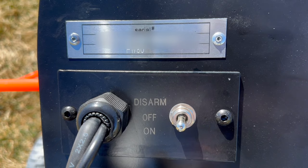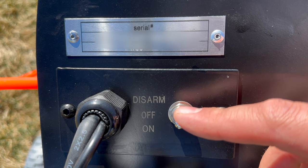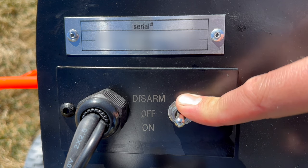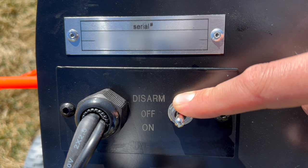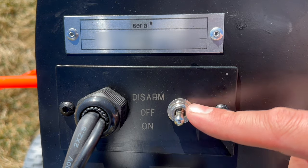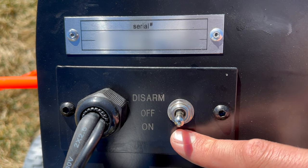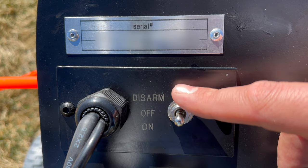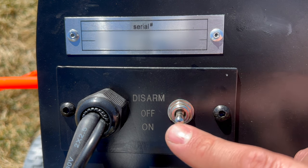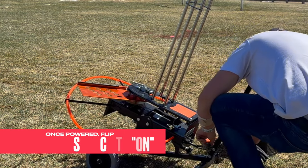Let me talk briefly about the switch. On is obviously unit on, off is unit off, and then there's disarm. Every time this thing cycles it re-pulls the spring, and that spring stays loaded until you disarm it. When you first set up, drop it to the on position and use it until you're done. Then flip it to disarm - that will release the spring - and finally turn it off. That way nobody gets hurt.